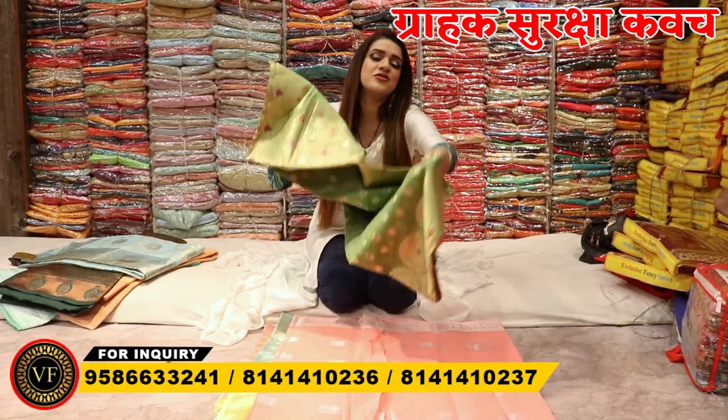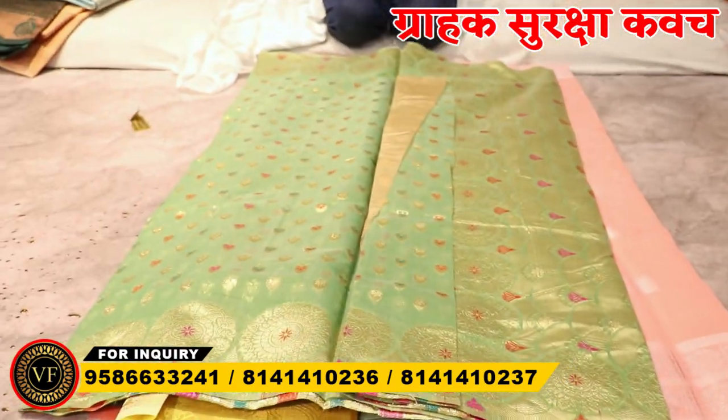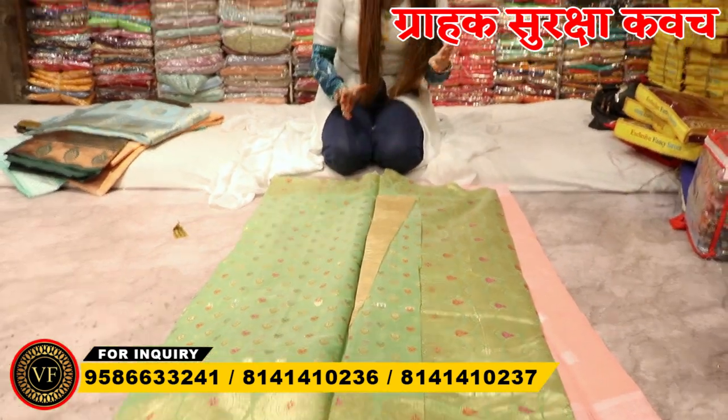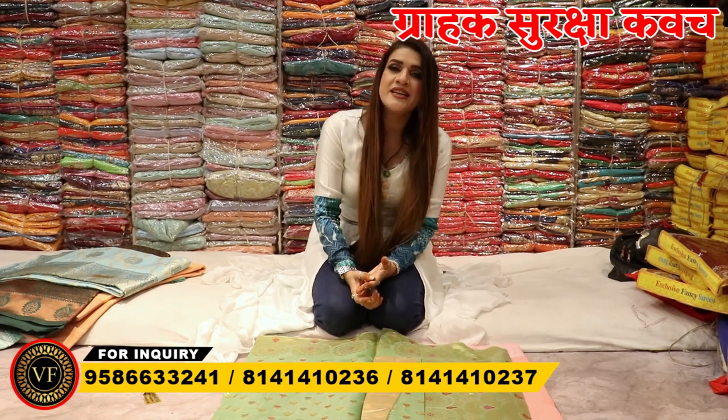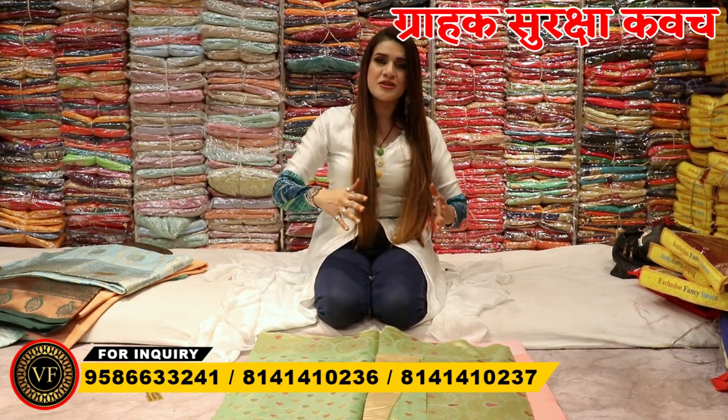Next, one variety is Minakari work. Look at this — very beautiful. I will talk about color matching. In all these varieties, you will get 4 to 5 color matching options. There are a lot of matching combinations available, because customers cannot purchase easily if there is only small color matching, so you can purchase from a range.